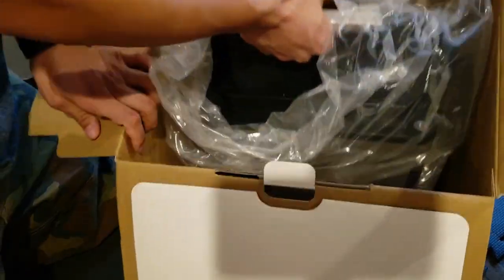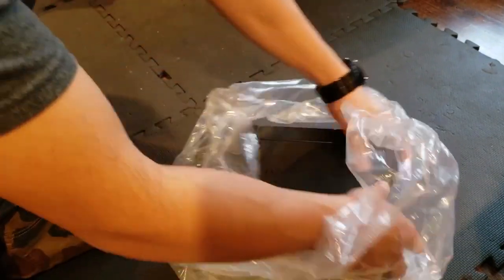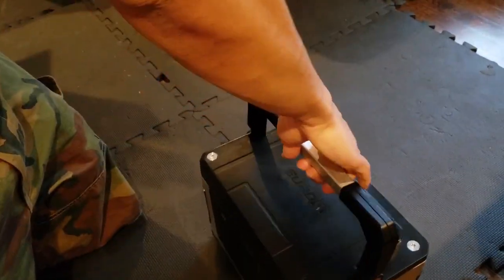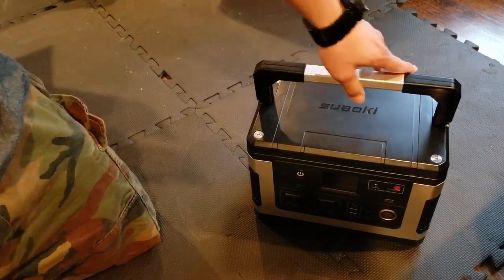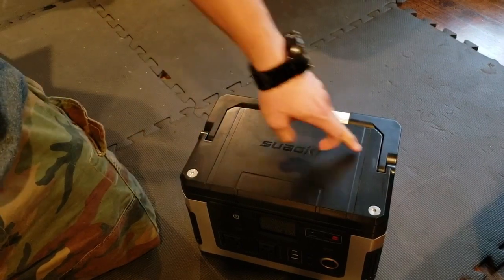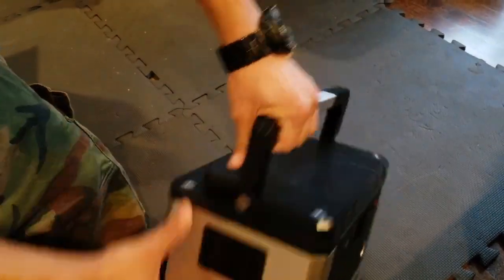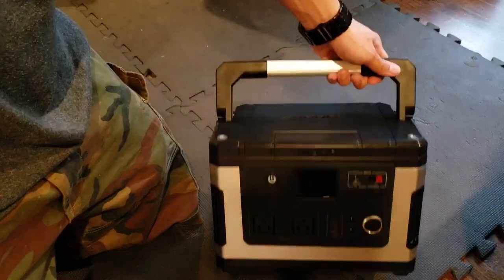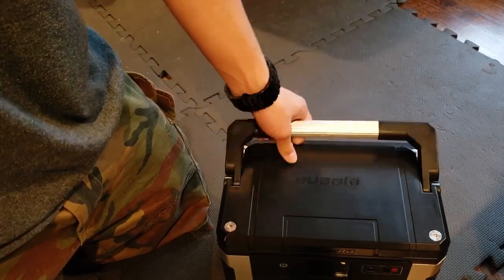Alright guys, there it is. It's kind of chilly — about 35 degrees outside. I've left it inside for about half an hour to 45 minutes to warm up so it will actually operate. Technically this thing can operate under 30 degrees, it just can't charge — that's how lithium batteries are. When I was doing research on this thing the handle looked really cheap to me, but it actually feels really sturdy. There's reinforced plastic on both sides and aluminum in the middle, though at the connection points it is plastic. But just look how reinforced with ribs that plastic is.